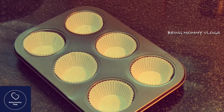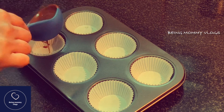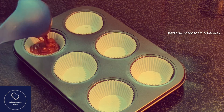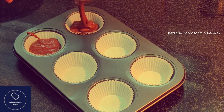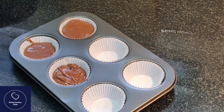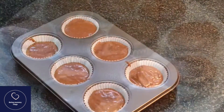Our batter is ready. Fill each muffin cup about two-thirds full with the batter. Now we are going to bake these cupcakes in a preheated oven for 15 to 20 minutes.